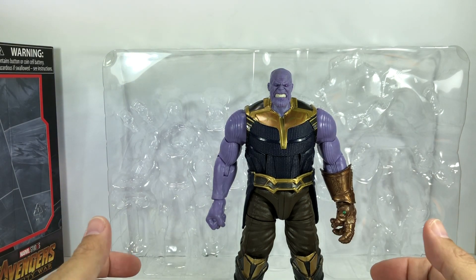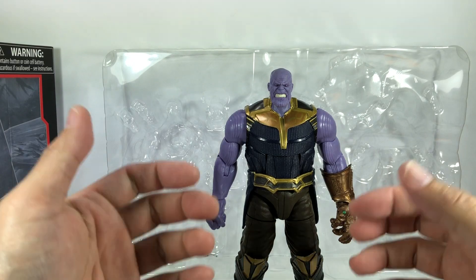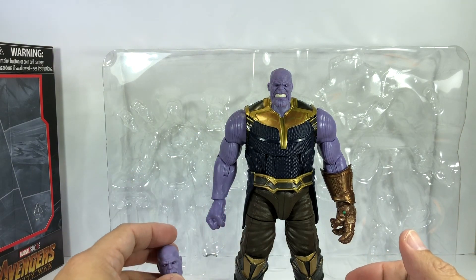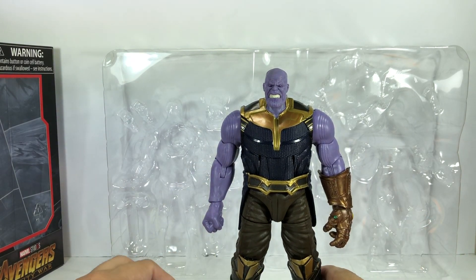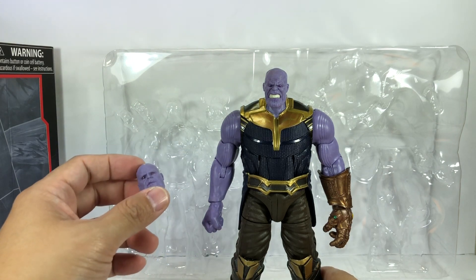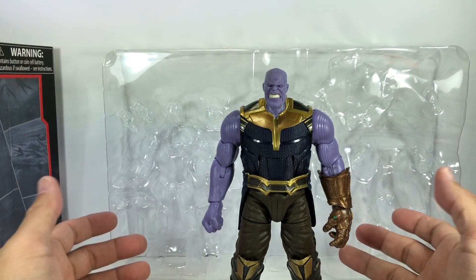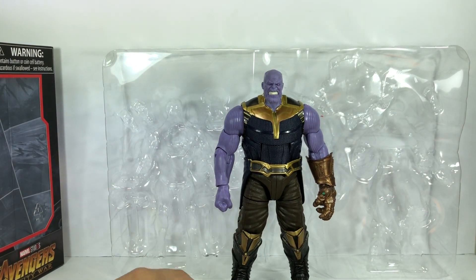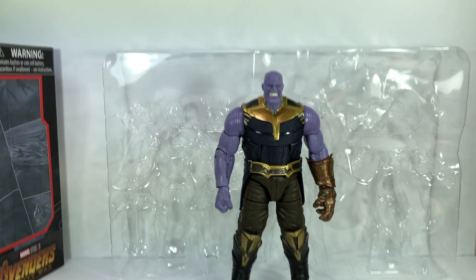There is an Asia exclusive Greatest Hits Infinity War wave of figures where they repack the major characters with Thanos Build-A-Figure pieces. Spider-Man will have the clenched fist gauntlet arm, and armored Iron Spider-Man, while Thor with the Stormbreaker will have the smiling head sculpt. If you want to complete your Thanos but don't want to buy the previous figures, just wait for the Greatest Hits wave. It's an Asia exclusive, but online stores will probably be offering it as well, so if you're outside Asia you can still probably get it.